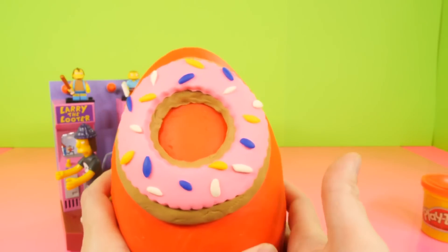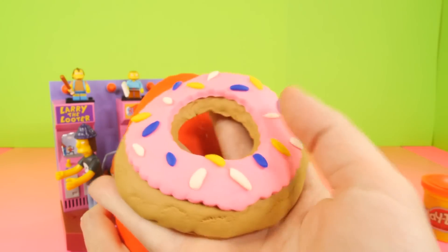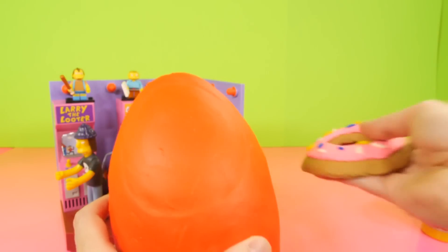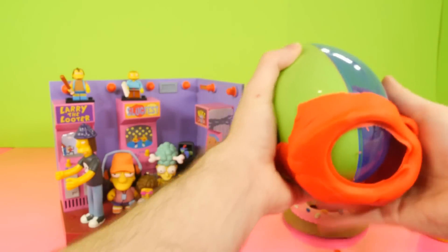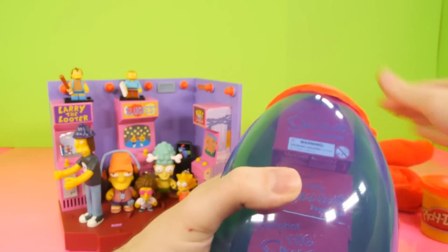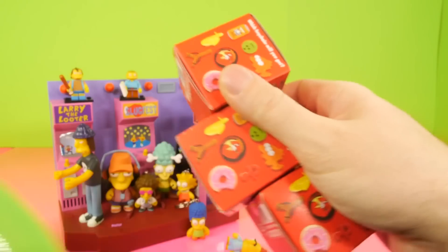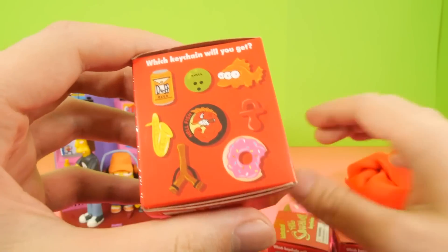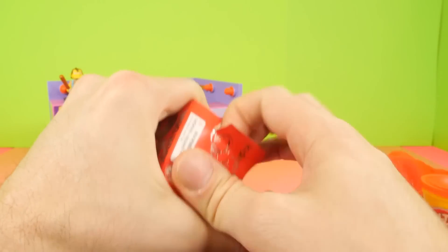For our final one we got Marge! So here's our Marge — that's a new one, which is pretty cool. We got three new ones in the video. And up next we have a Homer Donut Play-Doh egg — this is the donut that Homer likes to eat. That's actually a pretty cool-looking doughnut. We're going to take the Play-Doh off, and inside we have three more Simpsons blind boxes — a different type of keychain. This is the first time I've shown these on the channel.